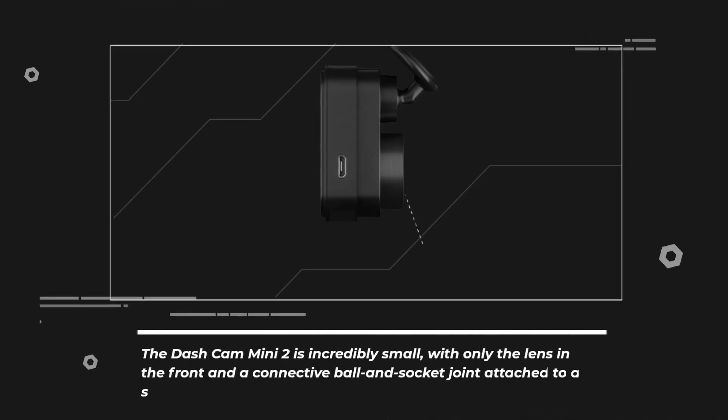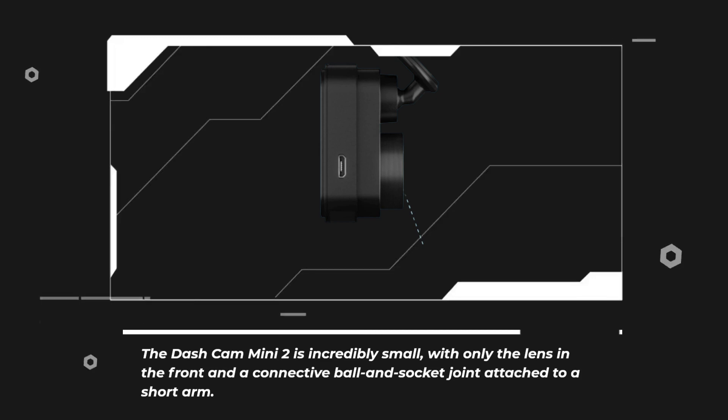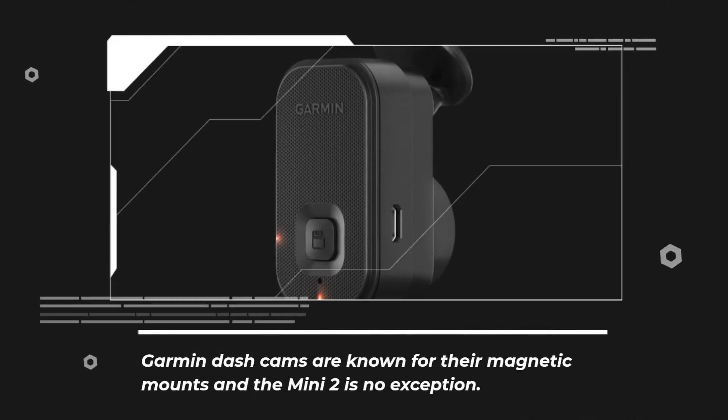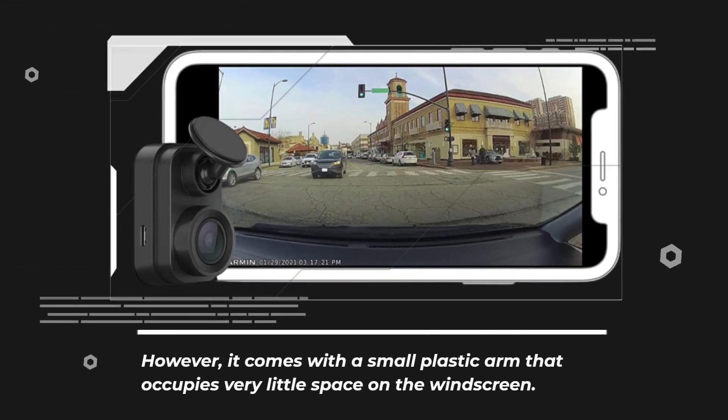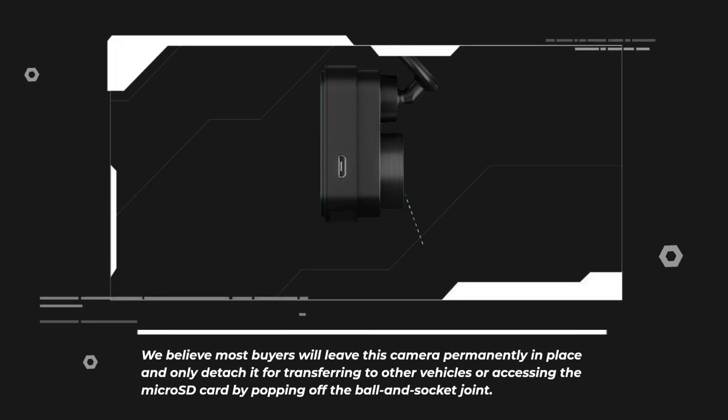The Dashcam Mini 2 is incredibly small, with only the lens in the front and a connective ball and socket joint attached to a short arm. The adhesive pad attaches it easily to your car's windshield. Garmin Dashcams are known for their magnetic mounts and the Mini 2 is no exception. However, it comes with a small plastic arm that occupies very little space on the windscreen. Most buyers will likely leave this camera permanently in place and only detach it for transferring to other vehicles or accessing the microSD card by popping off the ball and socket joint.